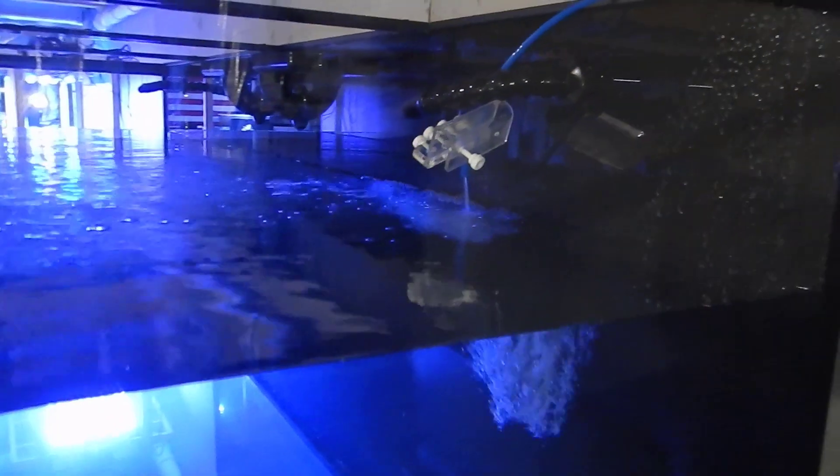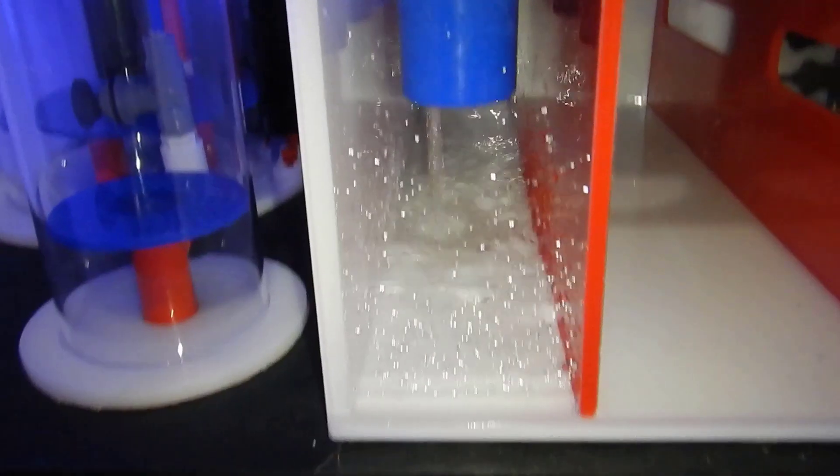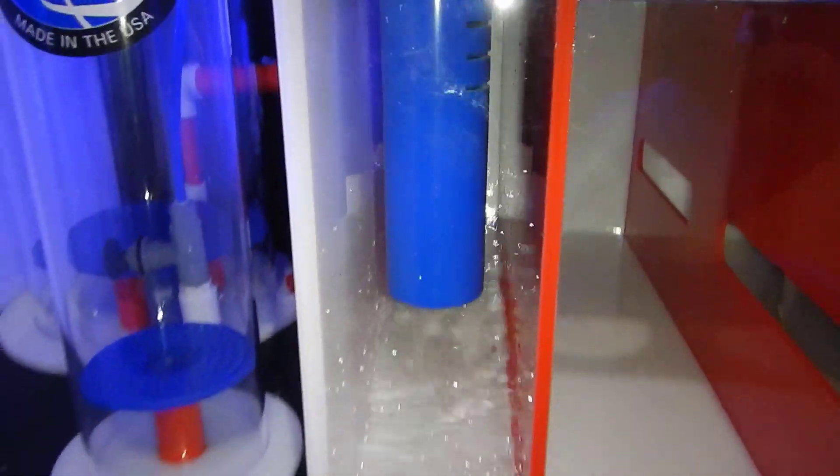I did go ahead and fill the system up with tap water originally and started the whole process after the rock was in there with salt and all that. Some people like to start with RODI — I have no issues either way. Usually if you have a dirty dry rock that hasn't been cured and you go ahead and start with tap water, that's when you start having issues.